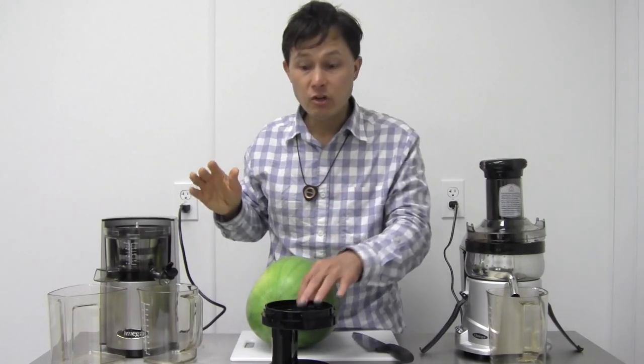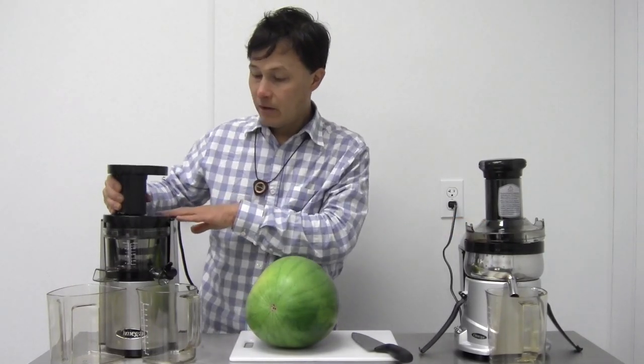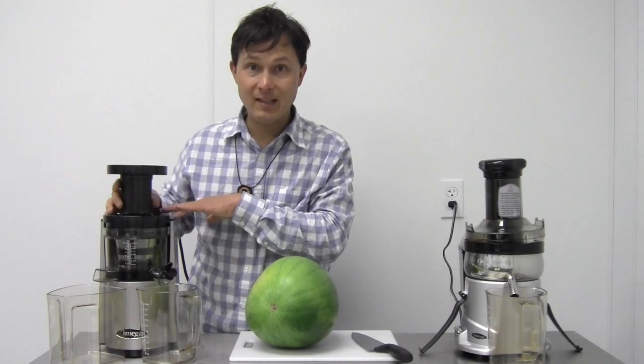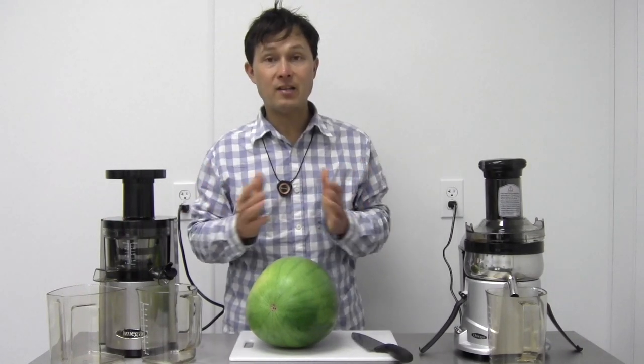Both machines are fairly easy to clean. The OMG500S is a little quicker, but the VSJ takes me about three minutes to clean. The VSJ is the easiest-to-clean vertical single auger juicer of any juicer I have tested to date.